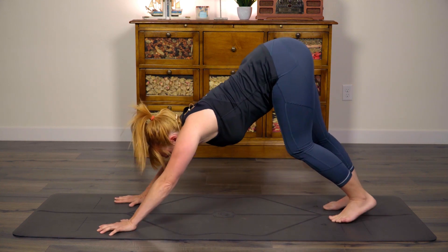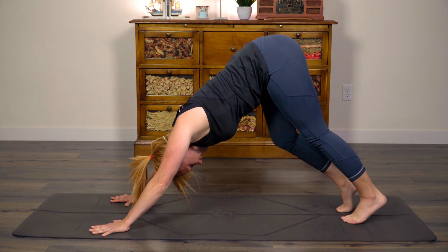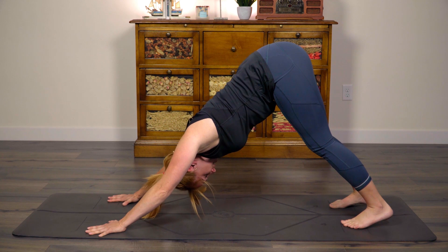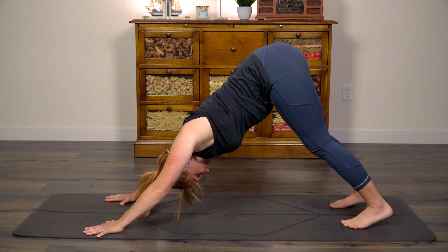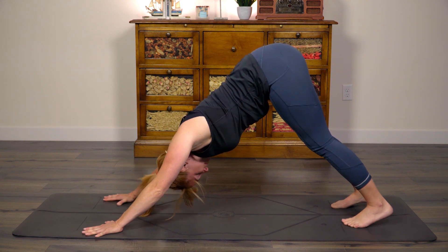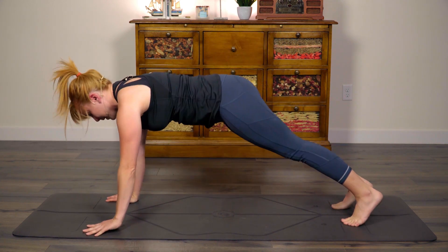Pop your buns back up and come forward for a downward facing dog. You can take a moment to pedal through the feet, set your posture, lengthen through the spine. Good. Now I know we've done a lot of planks throughout this entire challenge — today is no exception. We will be building fire and plank is a great way to do that. So take one more breath here, and then as you inhale, go ahead and wave your body forward to a high plank.